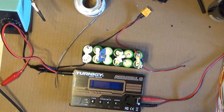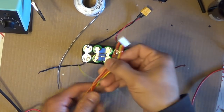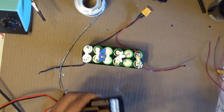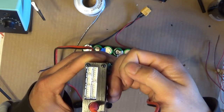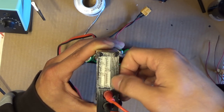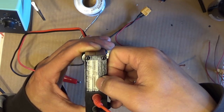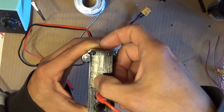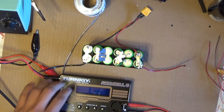Next I want to show you how to make your balance cable. Looking at the charger's side connector, you can see it has connectors for 2s through 6s. The biggest connector — the seven-pin connector — is for the 6s battery pack. So six s, five s, four s, three s, and two s.